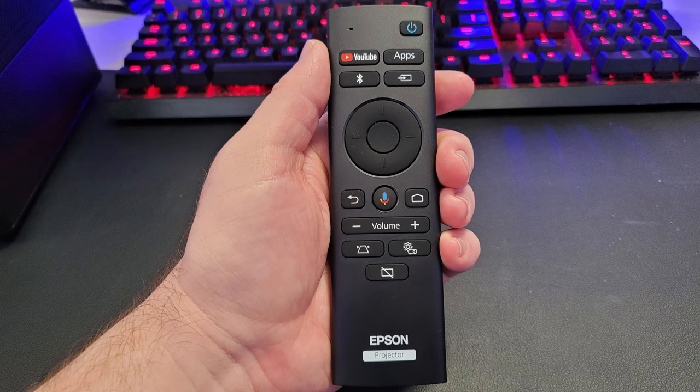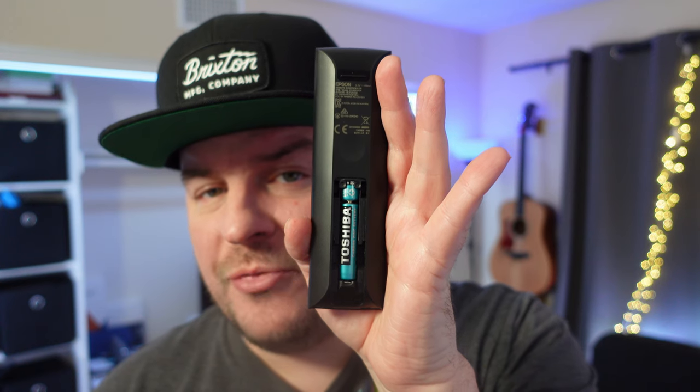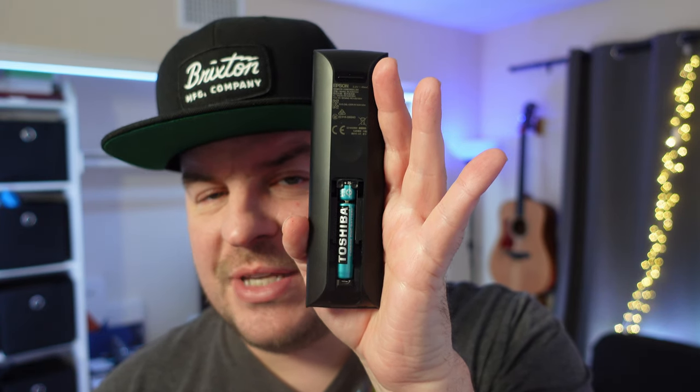Checking out the remote, you get a power button, YouTube and an app button, a Bluetooth button if you want to connect Bluetooth speakers, as well as a button that allows you to change the inputs. Below that you get your directional and select buttons. Below that you have a back button, a button that allows you to speak into the remote, a home button, volume button, adjustment buttons, and a settings button to control the projector. The remote runs off two AAA batteries, which are included inside the box.